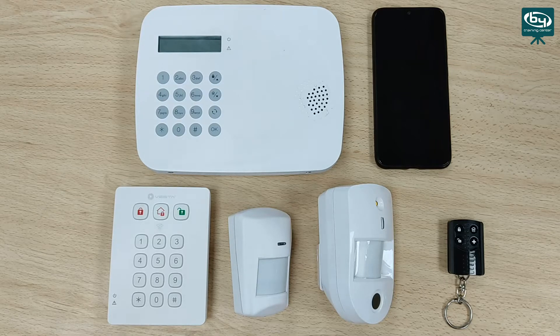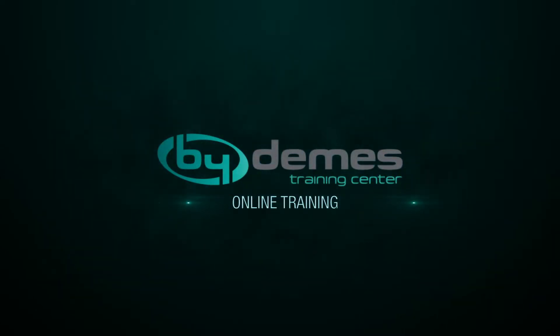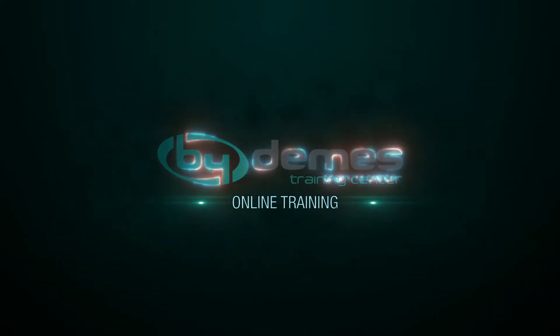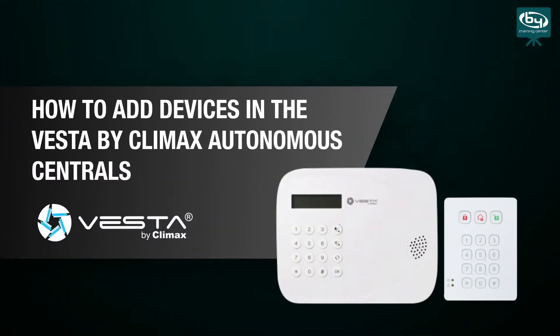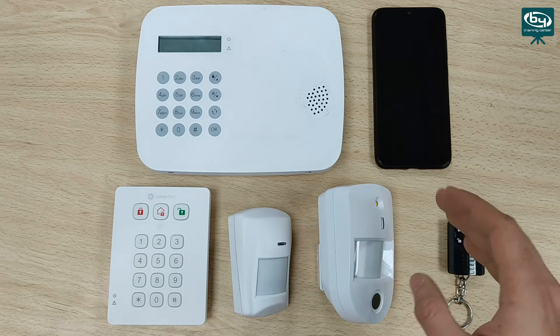Welcome to this new video where we will see how to add devices to the battery-operated Vesta by Climax's control panel. In the previous video, we saw how to configure the APN and how to register the control panel in the user section and in the installer section.